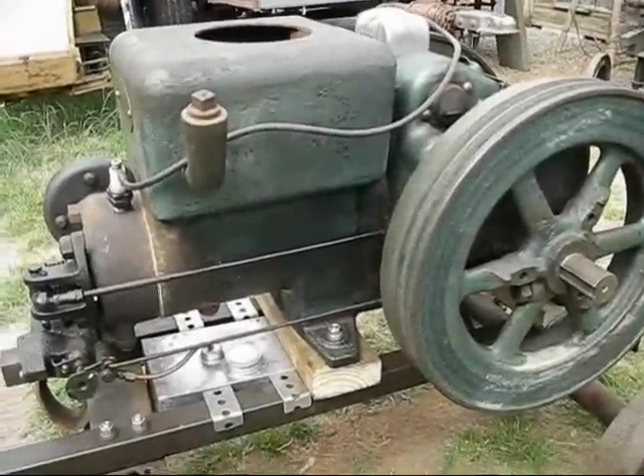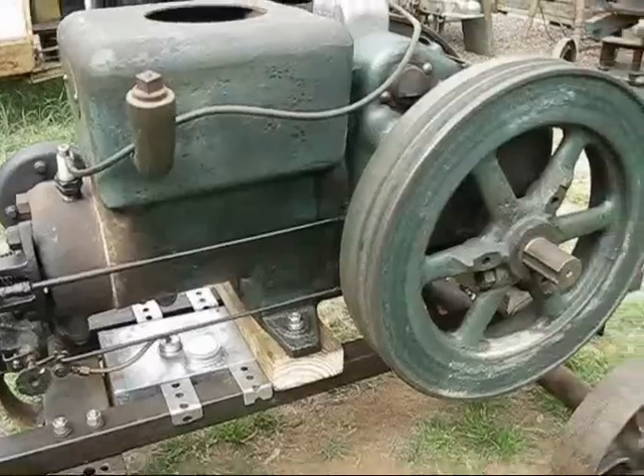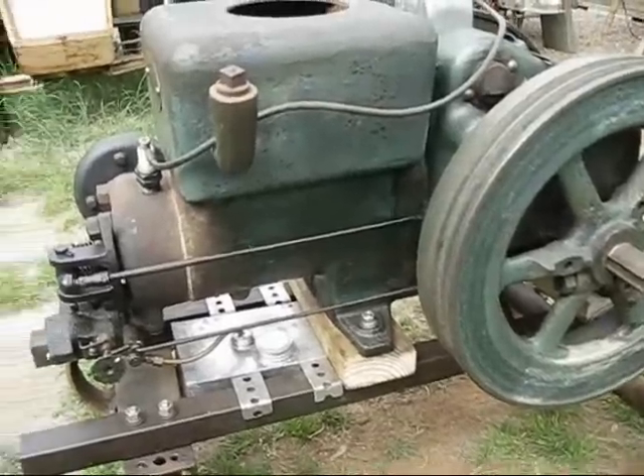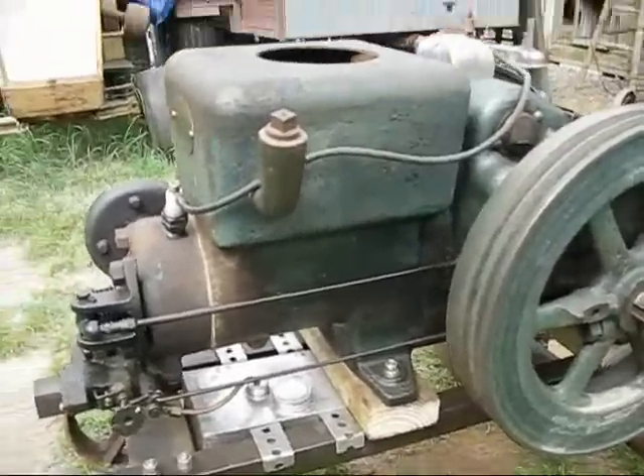I dragged this Fairbanks-Morse out of the shed this morning. It's been in there all winter, covered up with a tarp in an open-sided shed. I'm gonna give it a go.